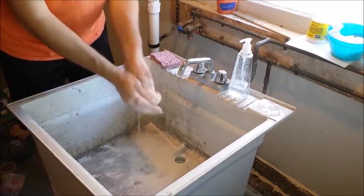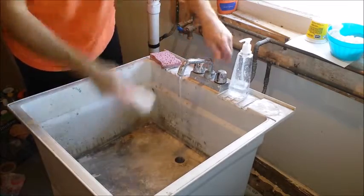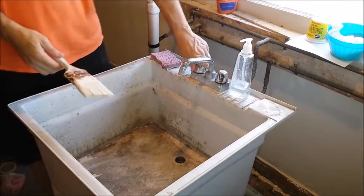Soap up the mini roller real good and get as much of the paint out as you can. All ready for another use. For paintbrushes it's a little different.